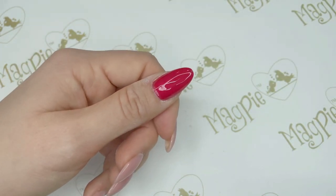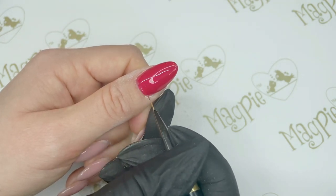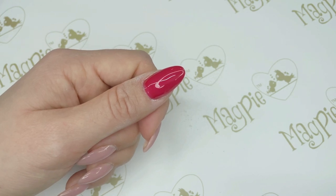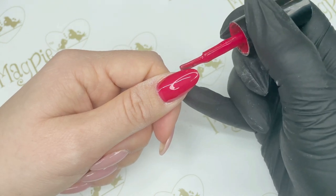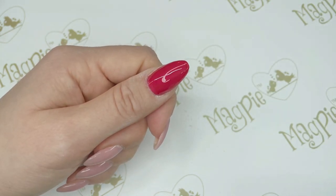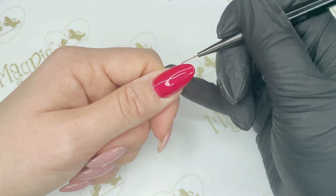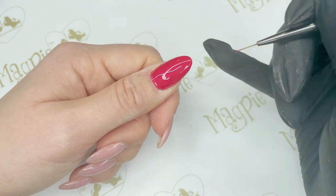Another thing you can do, especially if a client has quite short nails and it's hard to cap the free edge, is use this nail art brush to cap the free edge — either with the normal gel bottle or the nail art brush. Especially with short nails, the nail art brush will help you get better capping around the free edge, which helps all of your layers seal in around the natural nail so you don't get any lifting or peeling of your gel polish.